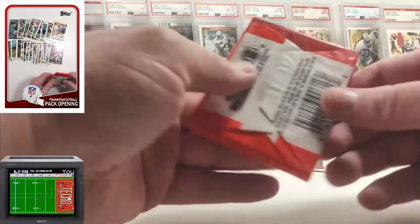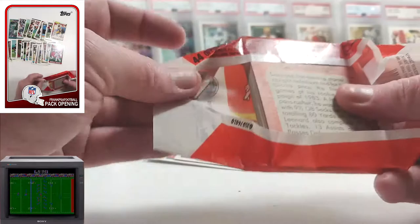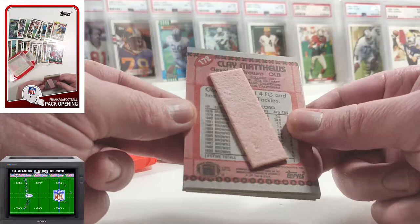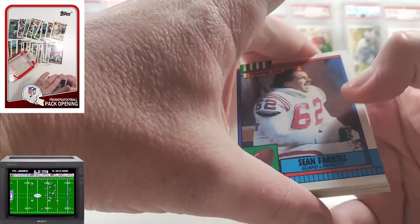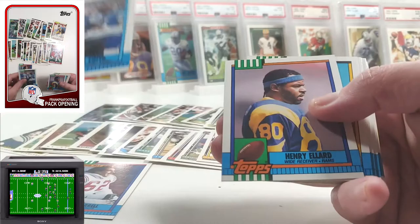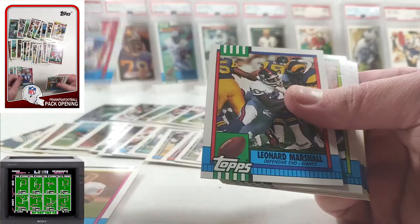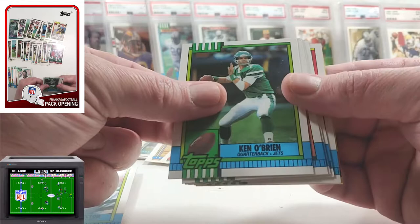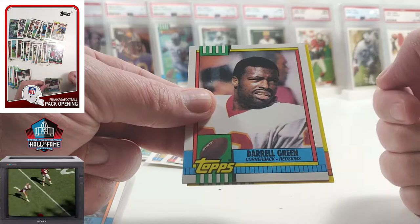90 — we got some gum. Clay Matthews II — some gum residue, that card's back is messed up. Sean Farrell, Michael Cofer, Henry Ellard, Barry Foster rookie, Eddie Brown. Rhys Carthen, Leonard Marshall, Johnny Hector, Ken O'Brien, Herman Hurd, James Brooks. And Daryl Green — at least we got one Hall of Famer there. And a Tim McGee 1000 Yard Club. Nothing crazy there.